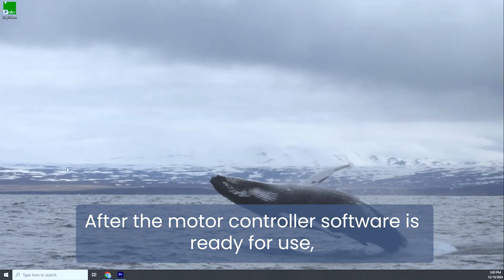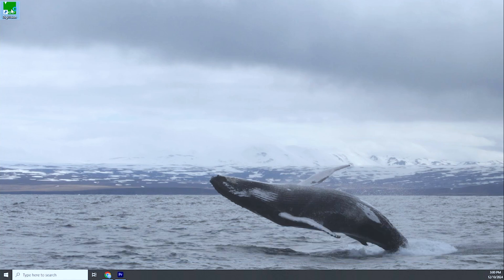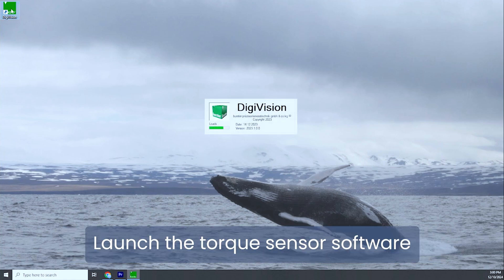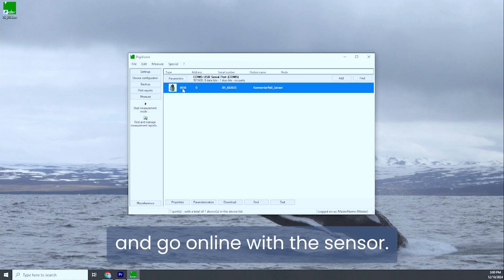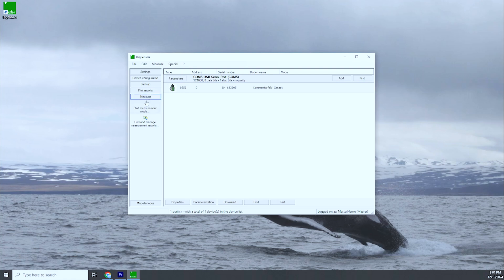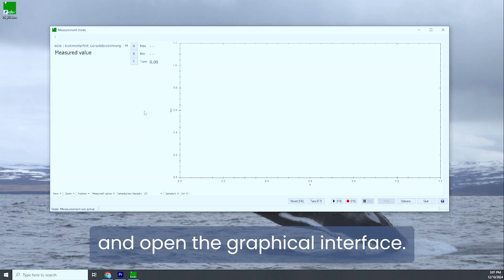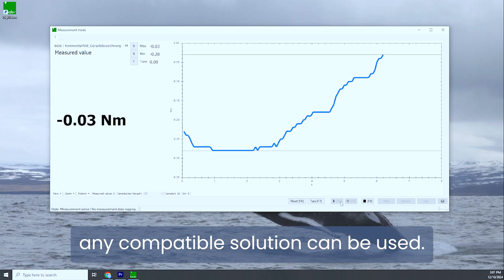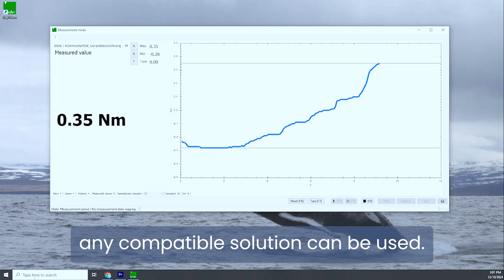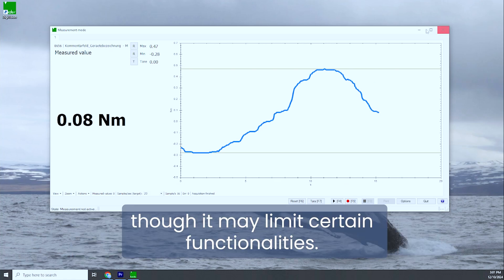After the motor controller software is ready for use, switch to the torque sensor software. Launch it, go online with the sensor, start the measurement process, and open the graphical interface. Any compatible torque sensor solution can be used, and the system can even operate without the sensor, though it may limit certain functionalities.